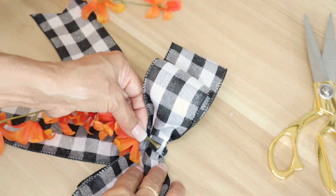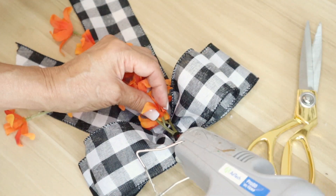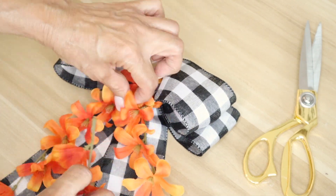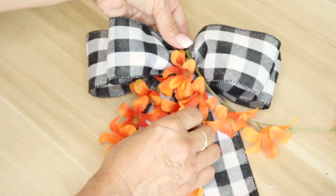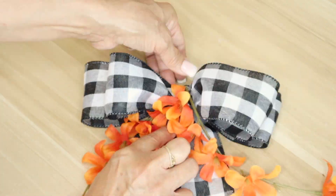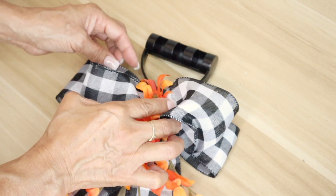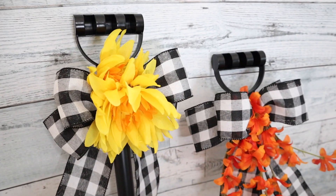I could have added yellow flowers to the rake so the shovel and rake would be a matching pair, but I wanted some variation and different colors, which is why I went with the orange flowers. You can of course use any flowers of your choosing, whatever your color palette or color scheme is in your home decor. I really just like these orange flowers and the yellow ones — I think they really represent fall. Once I had added all the flowers to the bow, I hot glued it onto the rake right underneath the handle, just like I did with the first one.